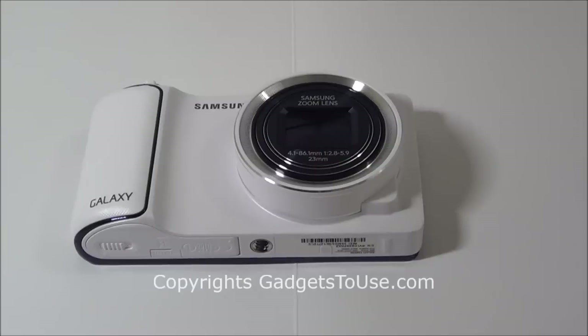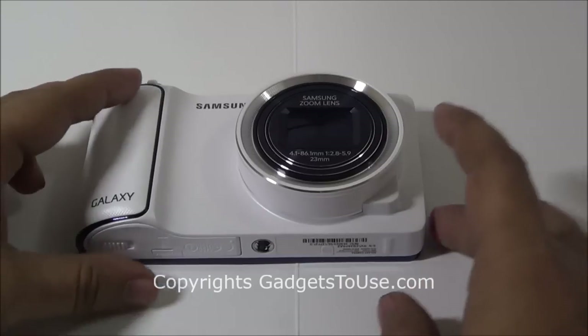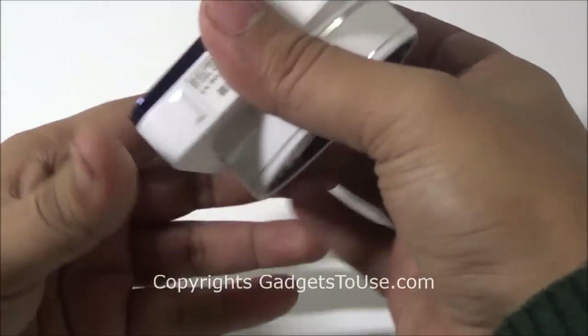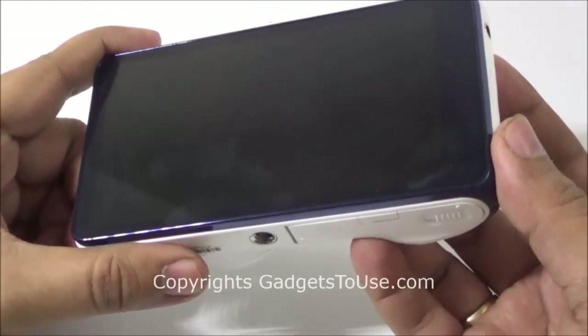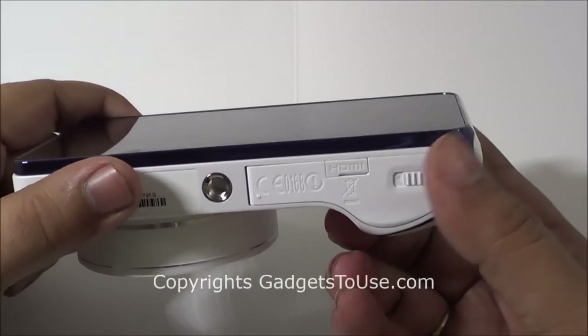Hey guys, this is Abhishek from Technics Media. Today we are going to do a full review of the Samsung Galaxy Camera, and here we have the device with us. The Samsung Galaxy Camera, if we talk about the physical design — the Samsung Galaxy Camera is the first smart camera from Samsung, and it is not the first smart camera to be launched in the market in India basically.